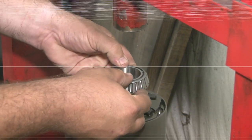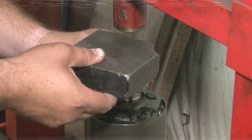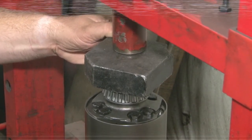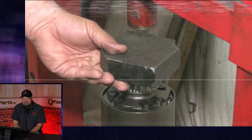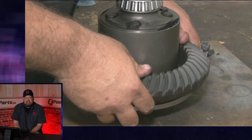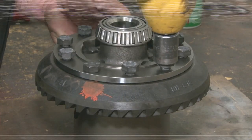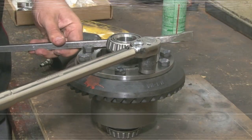Now we can press on the new bearings and get that seated in place. Different people have different opinions on backlash. I've heard some people like it a lot tighter, down to five or six; I've heard other people say 11 to 12. If you're in that 8 to 10 range, for the most part it's a safe area to be. People have done this for years and everybody kind of gets their own way they want to do it. Be careful not to over-tighten these — you will have to torque them down properly. Use a pry bar to hold it in place while you torque it.